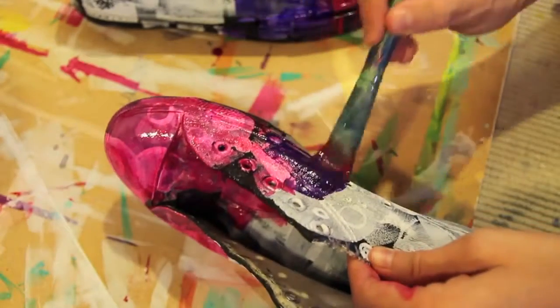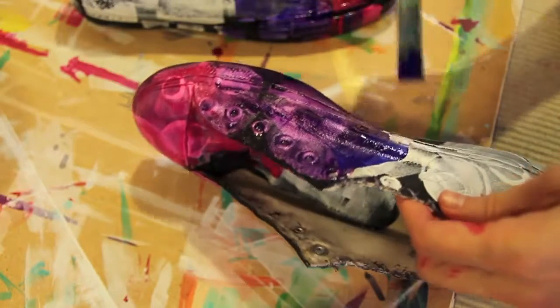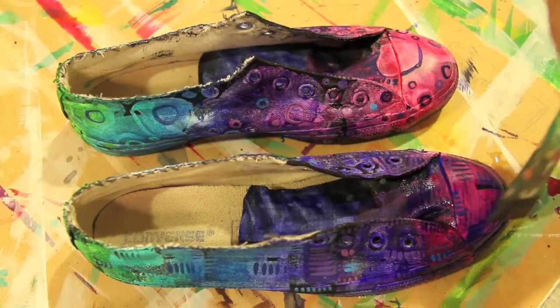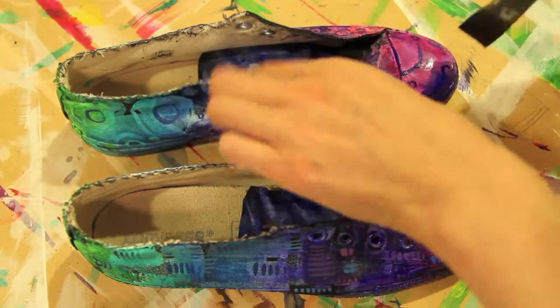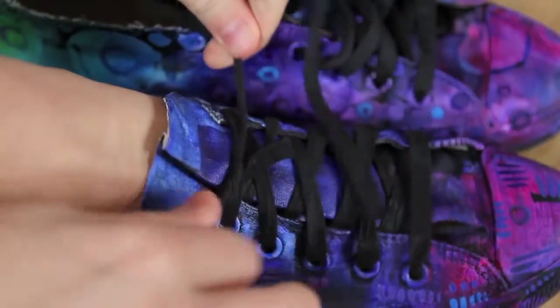I wanted them to be really bright, so I started off with white paint, picking out some designs with white paint, and then I went over that with some colors that I was interested in. With canvas shoes, the paint sticks really well to the canvas part and really pretty well to the rubber part as well, especially if the rubber is sort of scuffed ahead of time — if it's not like you buy the shoes and then paint them directly.